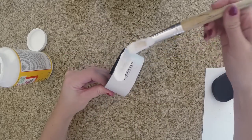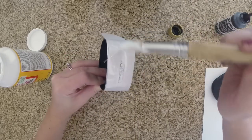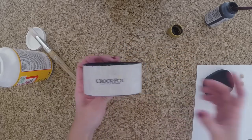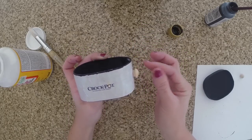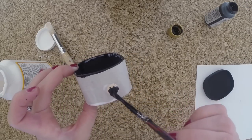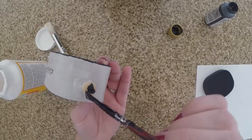Be very generous. You want it to kind of look shiny when it's done. Then once it's dry, take your little wooden buttons and put them on the side. You can also use beads, and once you secure those in place, paint them black — or you can paint them before you put them on. Either way works.